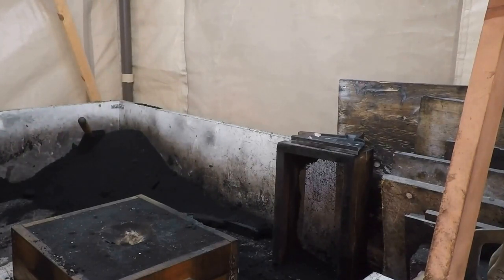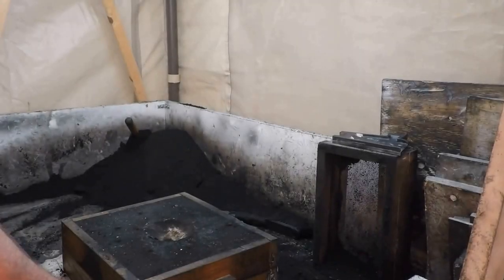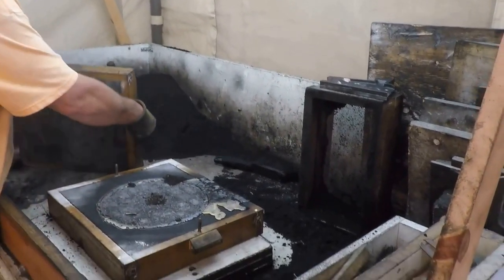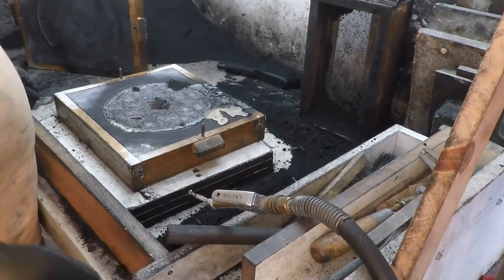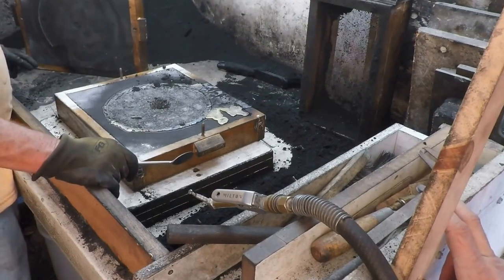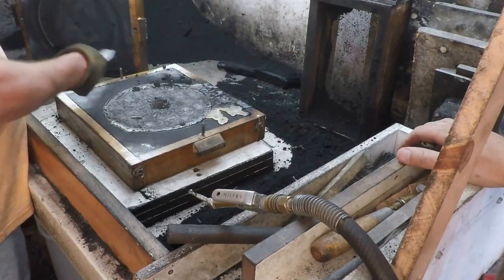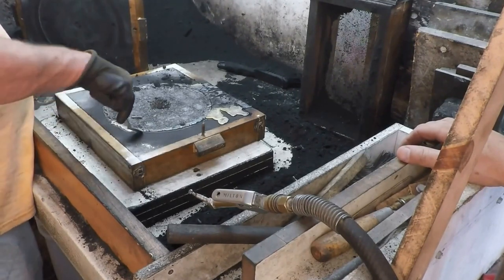So we'll see what we got. And if it doesn't work out, I'll ram it up again and cast it again — it's that simple. I'm going to take it apart and see what we got. It did not turn out, and I knew it wouldn't. I had a feeling. The back side looks bad because a lot of the metal ran out the sides, and it didn't fill the entire void cavity. But I am curious to see what the other side looks like.